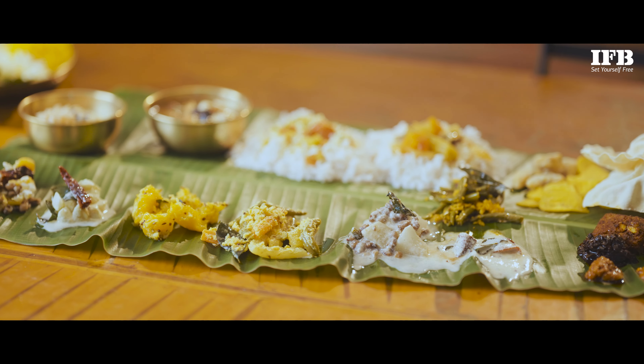Just like the Jackfruit Payasam, which uses the ripe jackfruit that adds a unique and rich flavour, this sweet dish is part of the Sadya — a grand mouth-watering vegetarian feast served on a banana leaf.